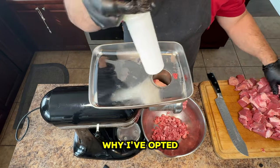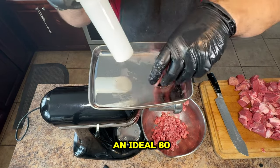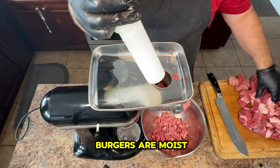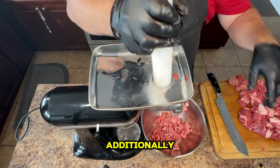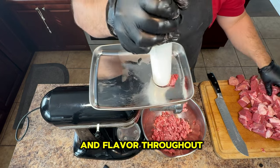Now, let's consider why I've opted for ground brisket in this recipe. Firstly, it boasts an ideal 80 to 20 meat to fat ratio, ensuring that our burgers are moist and flavorful. Additionally, ground brisket comes from a single animal, providing consistent quality and flavor throughout.